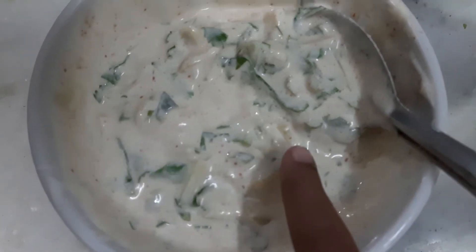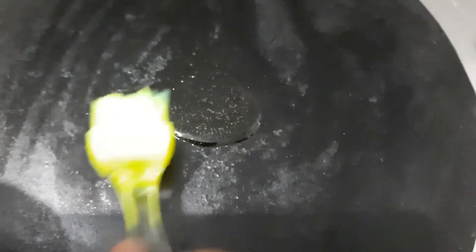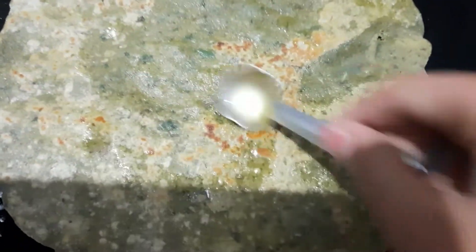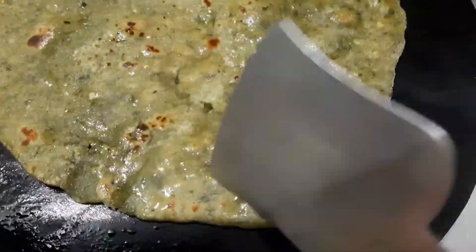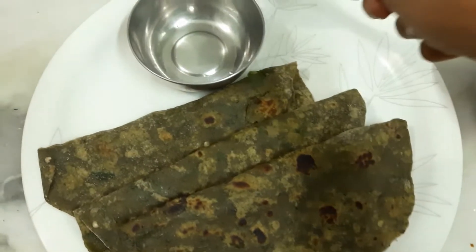Now set the raita aside and let's start cooking our parathas. On a chapati tawa, brush some oil and cook the paratha. Flip it over, apply some oil on top, then flip it over again and apply oil on the other side too. Our paratha is ready — now let's serve it with some delicious cucumber raita.